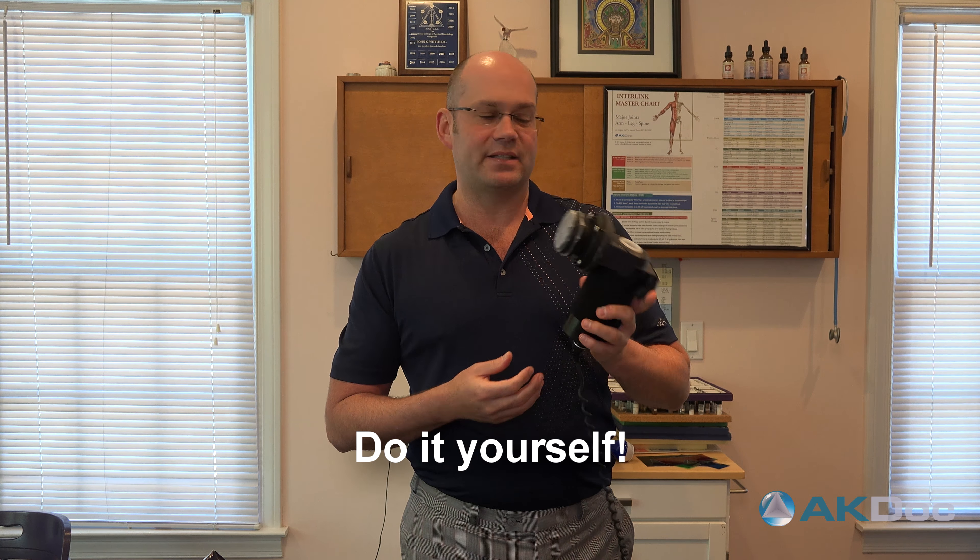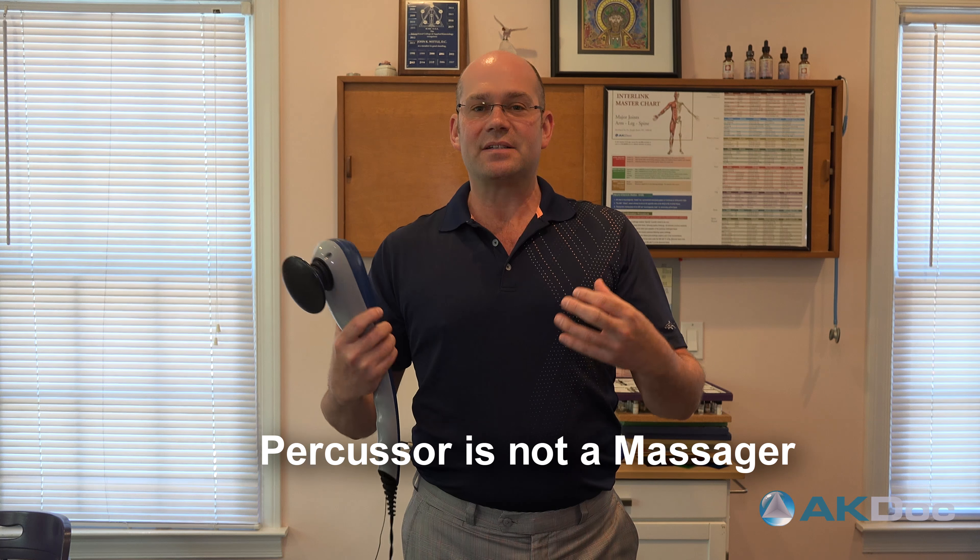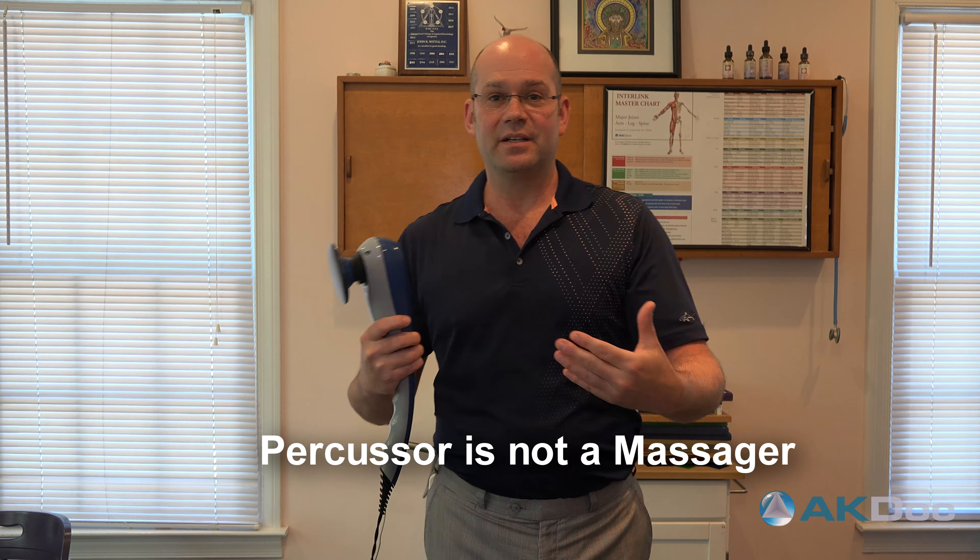Does it work quite as well? No, it doesn't work as well, but for such a cheap price this is something that anybody can get themselves and use at home for all sorts of things. The problem is if you don't use it properly you're not going to get near as much results. A big difference between a percussor and a massager is instead of rubbing it actually is tapping, and that tapping makes a frequency that actually helps to penetrate. It works very, very well — like a deep massage but with a lot less effort.